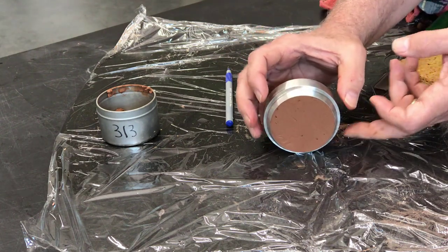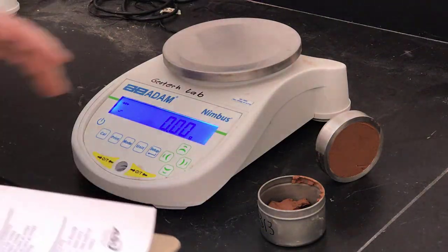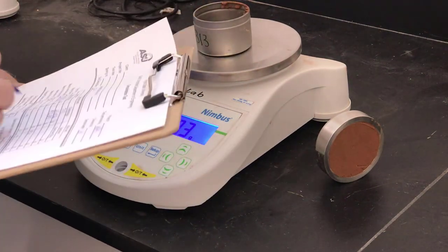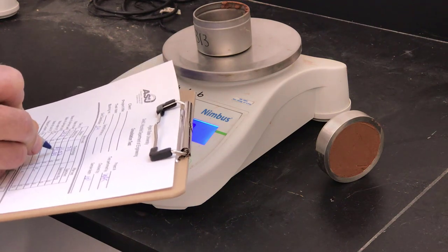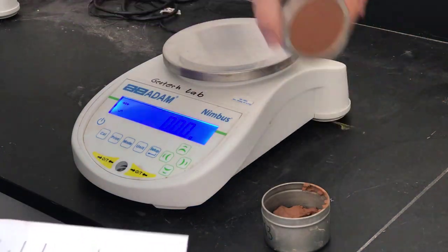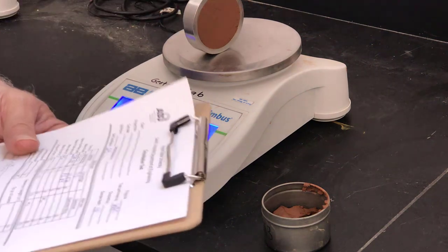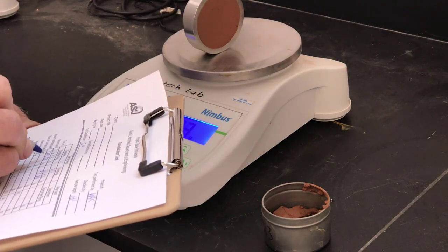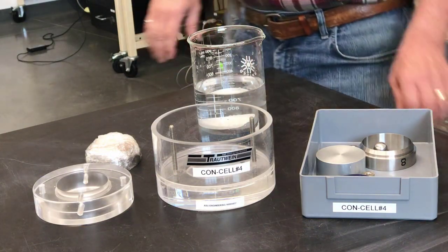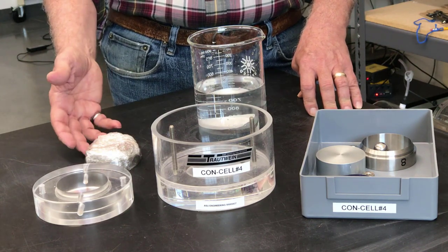The specimen needs to be weighed before going into the consolidation cell. Before we assemble the specimen in the cell, we need to take the weight of the water content sample and the weight of the specimen trimmed into the ring.